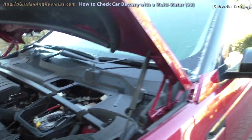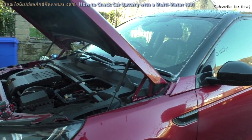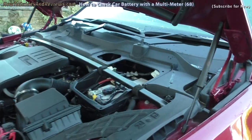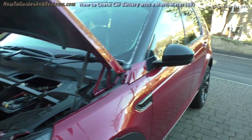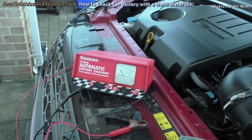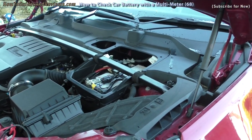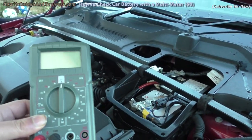This Land Rover Discovery Sport started giving a low battery warning on the dash, so that prompted me to charge it. That worked fine for a couple of weeks, then the low battery warning came back. I ignored it for six days and then the tailgate stopped working, so I charged it up again. It looks like this battery may be going, but now I'm going to show you how to check using a multimeter.